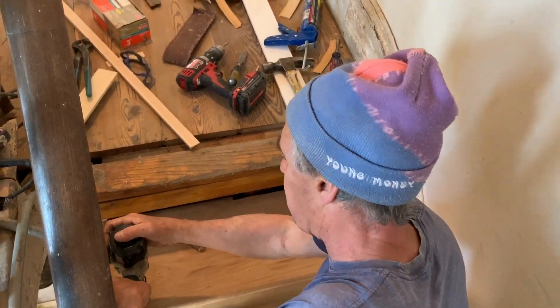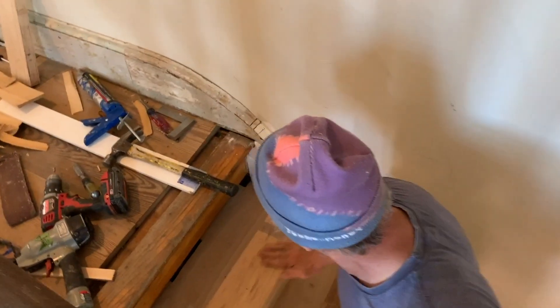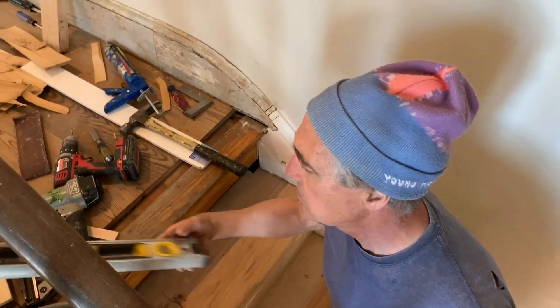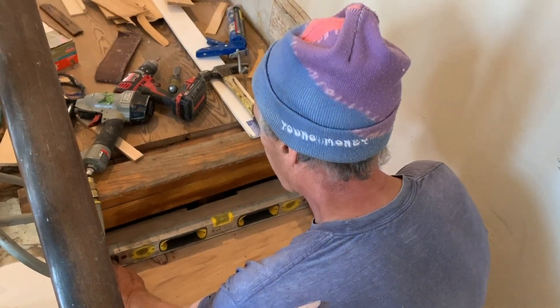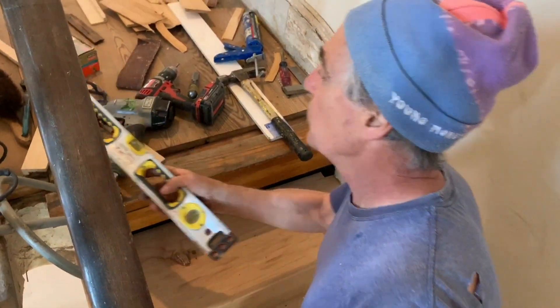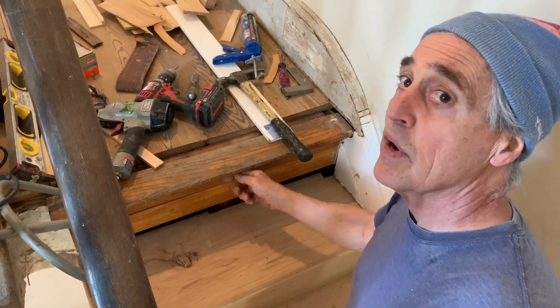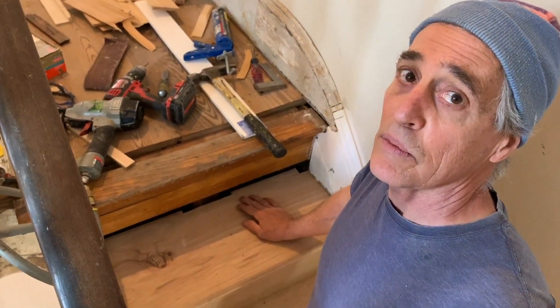Put one right next to that one. That's an installed tread - it looks pretty good, and the level should stay pretty level. The bubble's looking nice. We just have this one finishing nosing piece and the finishing riser left, and this staircase will be done. Then we're going to start the other one - we'll see you when we start that.